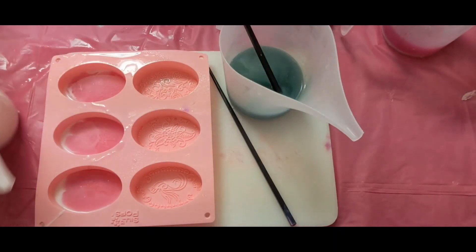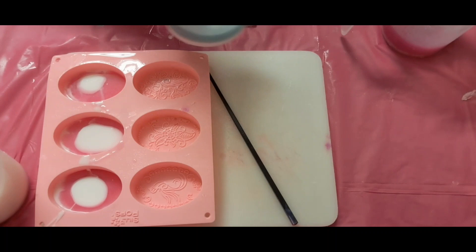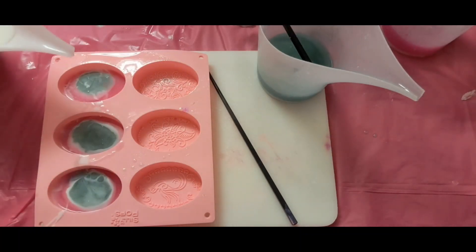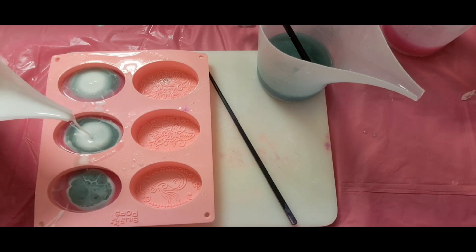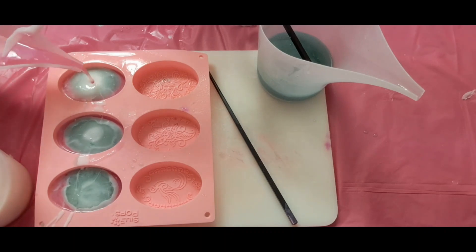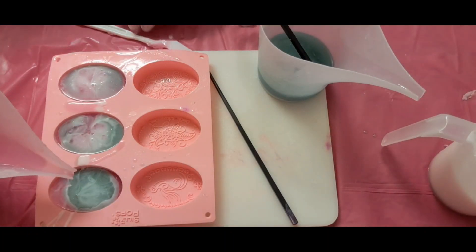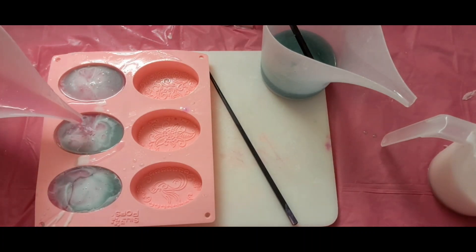I'm going to do a little bit more white, and then in with some green, back in with some white, back in with this pink. I just think the imprint on these is so pretty, and I'm liking this color combination. A little bit more in this one.